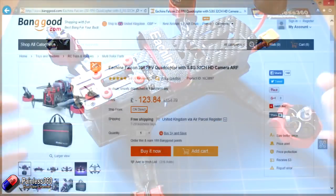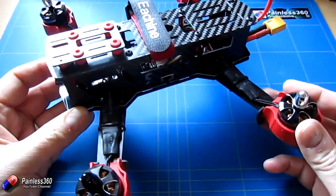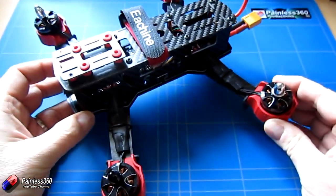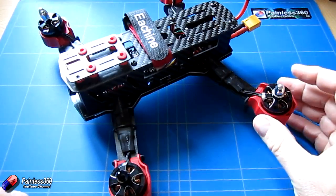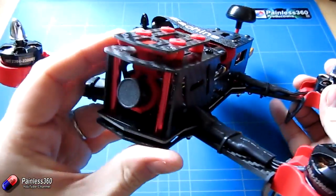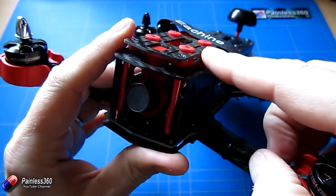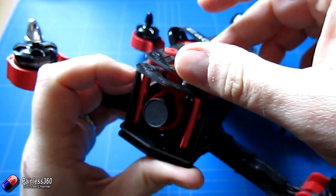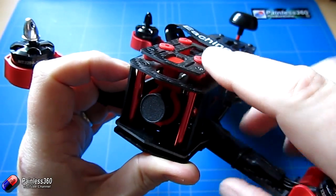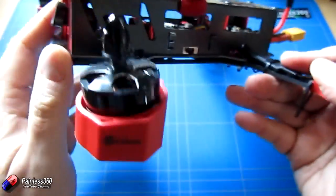The main features: it's a 250-style quad, the frame is very similar to something like a ZMR250, but it has nice side panels protecting all the electronics. The motor mounts are 10-degree mounts, so it's trying to make out it's built for speed — we'll see what that's like when flying. There are some really nice touches too; the stabilisation platform for a Mobius camera is attached to the FPV camera mount.